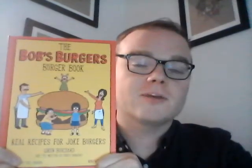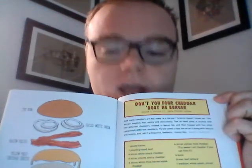This is from my Bob's Burgers cookbook — it's pretty awesome. They don't just make your regular classic burger; they do crazy things. The one we tried recently was the 'Don't You Feta Cheddar About Me' burger, which has four different kinds of cheddar. Four different kinds! It came out pretty nice, I gotta say.